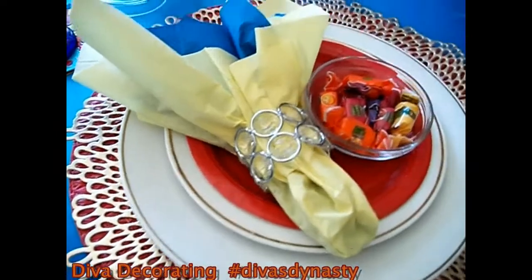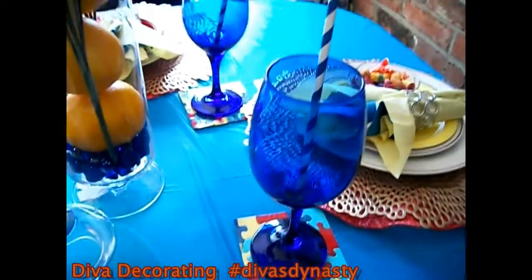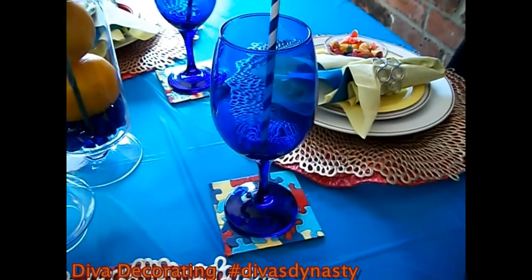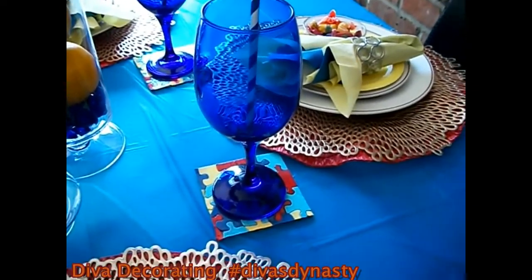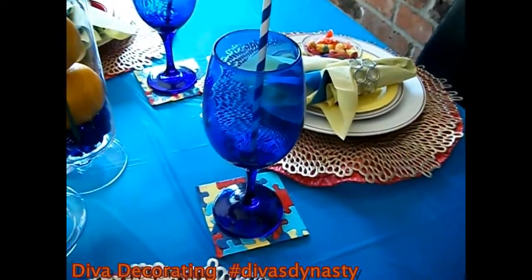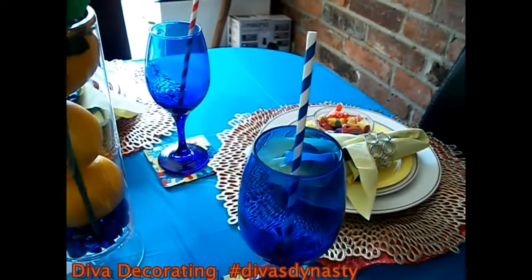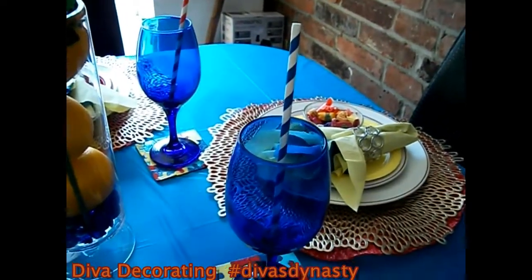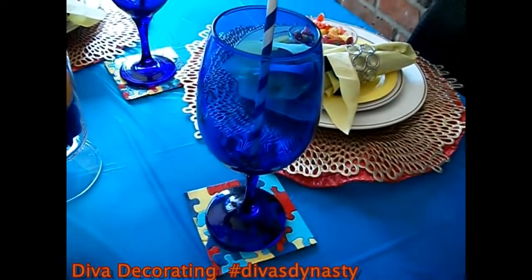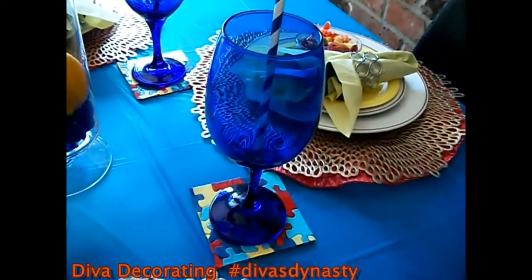Now for my glass here — this is the Cobalt Blue Glass, which I already had. I just decided to put a blue and white straw in there for fun. This is what I would do if I was using it for a water glass.